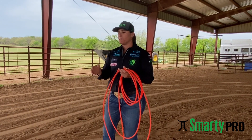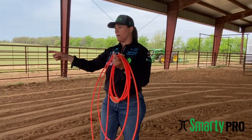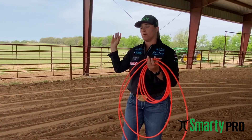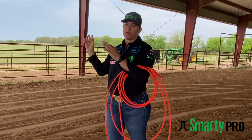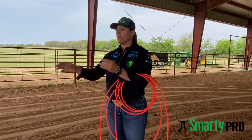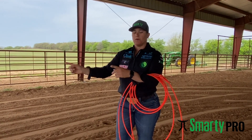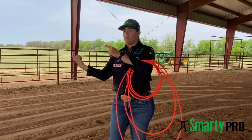When I go to deliver my loop, I want my rope to come around the neck just how it's coming around in my swing. I'm pulling my swing, and when I go to deliver it, it's just another swing down around the neck to the dummy. My rope comes from right to left, and that's what makes the curl come all the way around the neck.